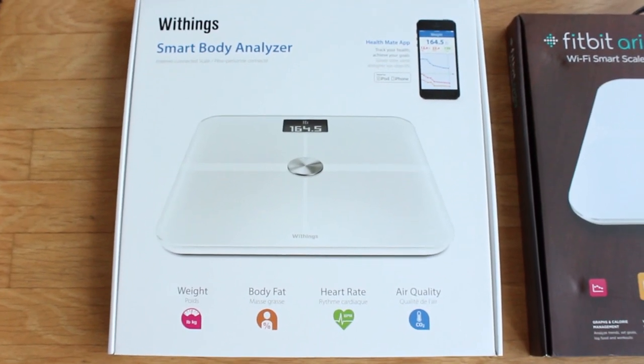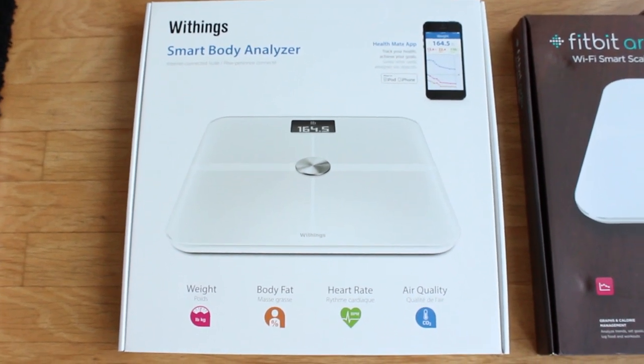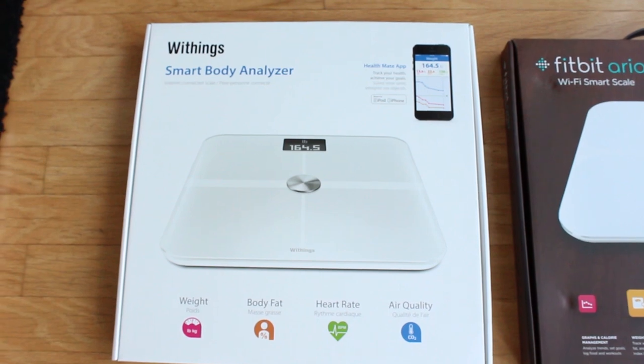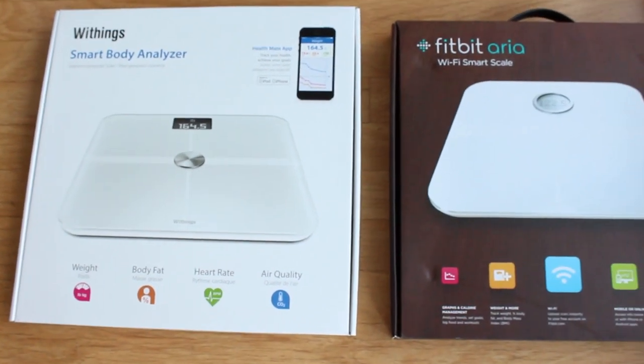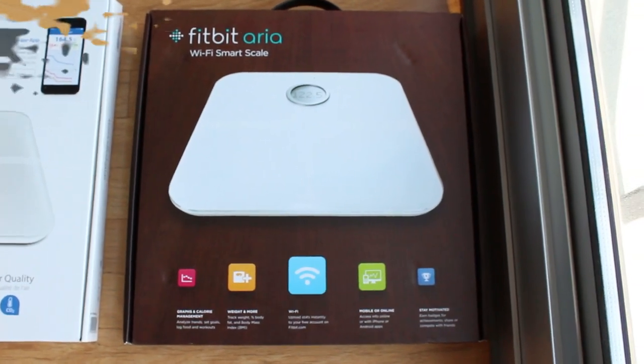The Withings offered a couple of additional features, such as a heart rate monitor and air quality measurement. I wanted to get it to see how its app tracking compared to the Fitbit, which I had been using for a while. So if you're in the market for a WiFi scale, hopefully this review will help you choose the best one.